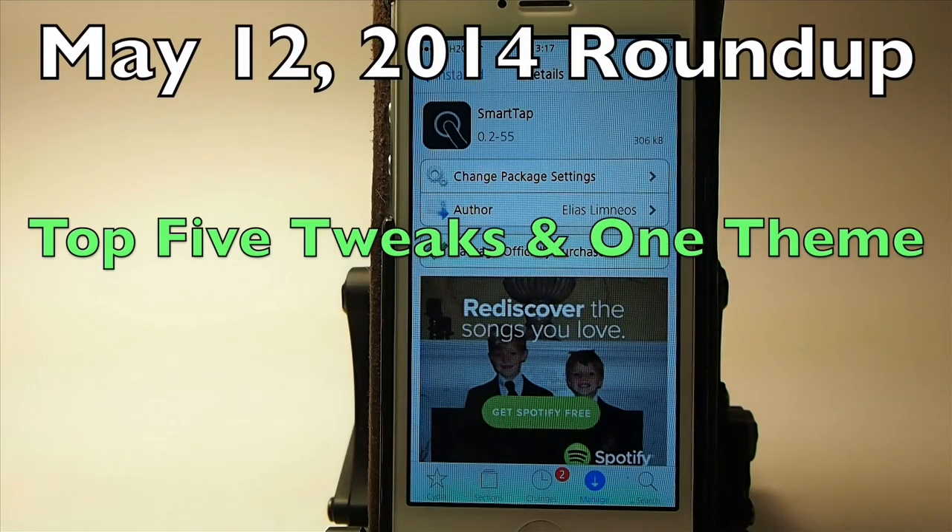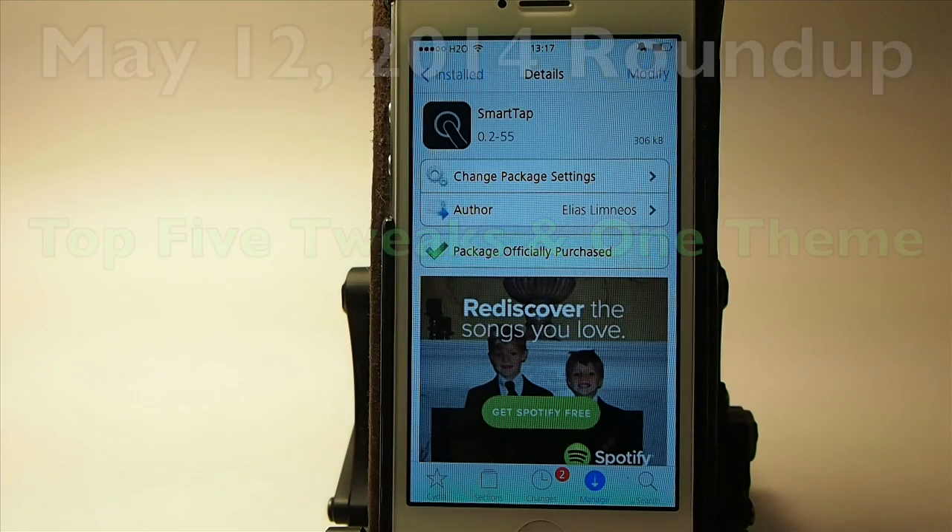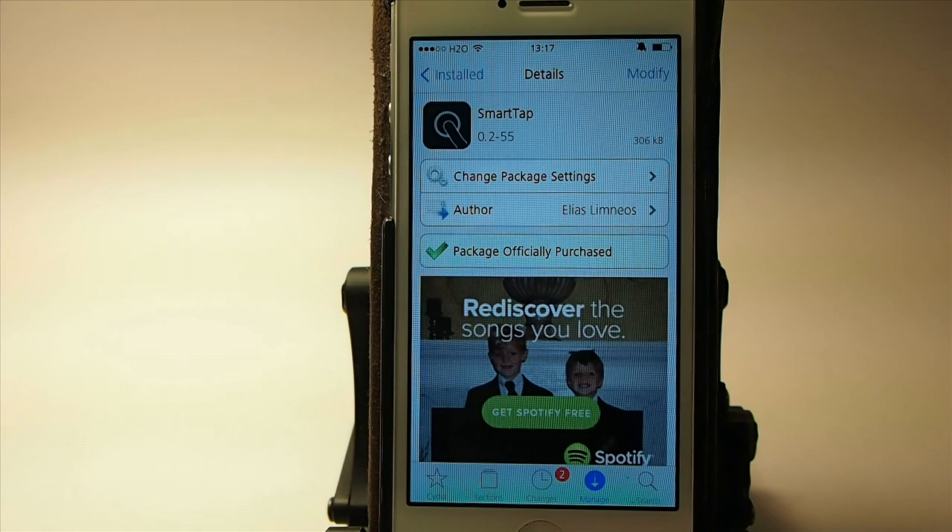Hey YouTube, it's Mitch at iPhoneCaptain. Today we're going to be doing the roundup for the week, the top five tweaks.